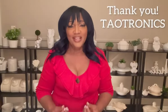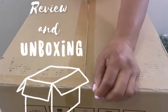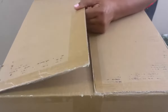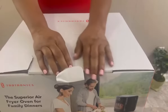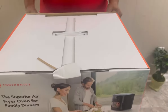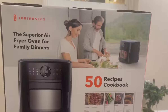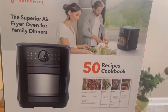Thank you Teotronics for sponsoring this video. Now let's get right into this review and unboxing. I am so excited about this air fryer — I've never had one. The company Teotronics reached out to me and asked me to review their product. This box is full of so many goodies — the superior air fryer oven for family dinners.